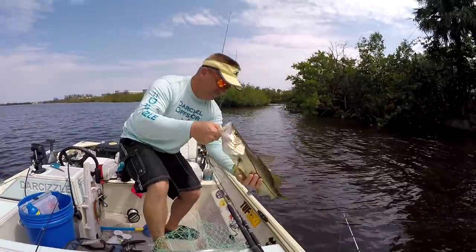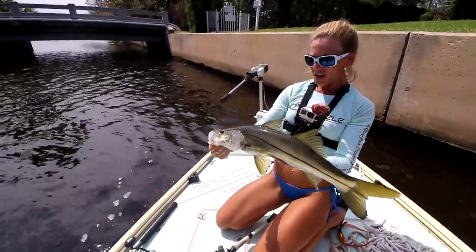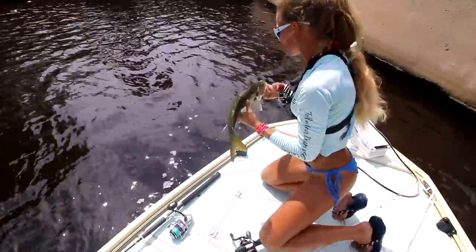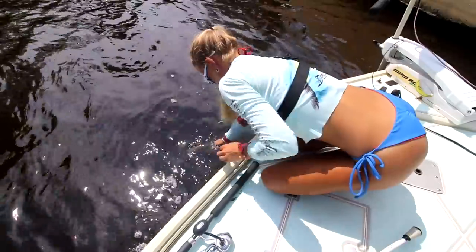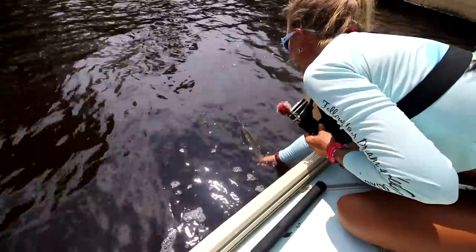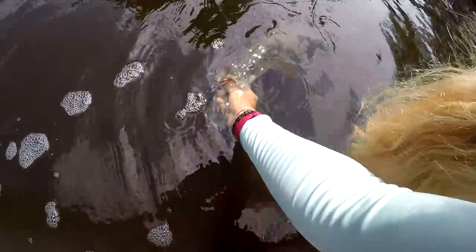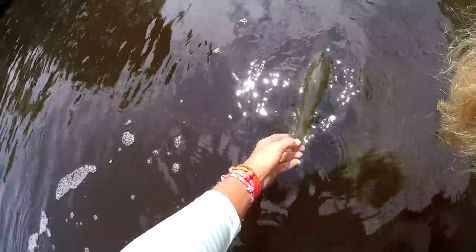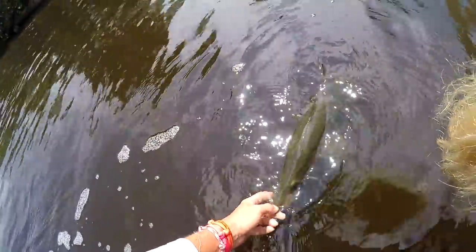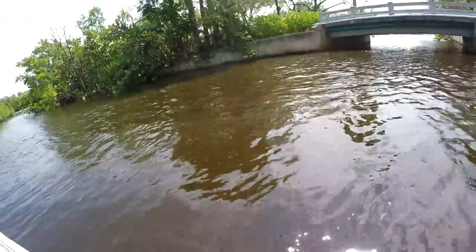Not the biggest snook in the world, but we're going to release him and get back to fishing. When you release fish, keep his head into the current — mouth all the way underwater — and let him sit there and recover. Hold on to him and give him time. And he just bit down on my thumb! Just turn him into the current and let him go. Bye buddy — there he goes. Awesome.